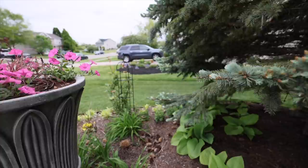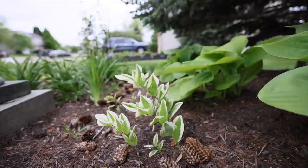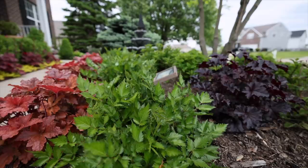I have this Double Wide Solomon's seal down here that I absolutely love — I got it last year and wasn't sure if it would make it since I planted it in the middle of summer, but it's coming along quite nicely. These are, I believe, Hopscotch heuchera and dwarf pink astilbe.